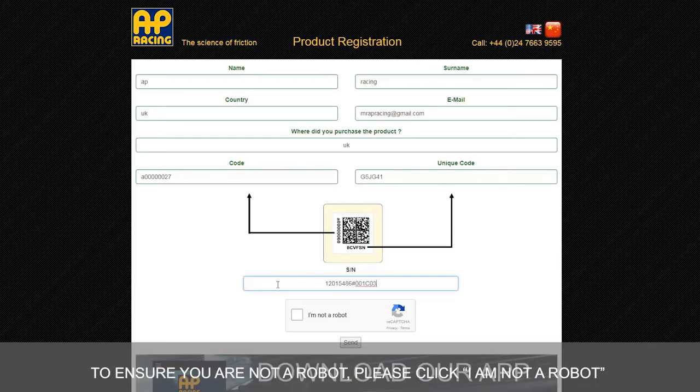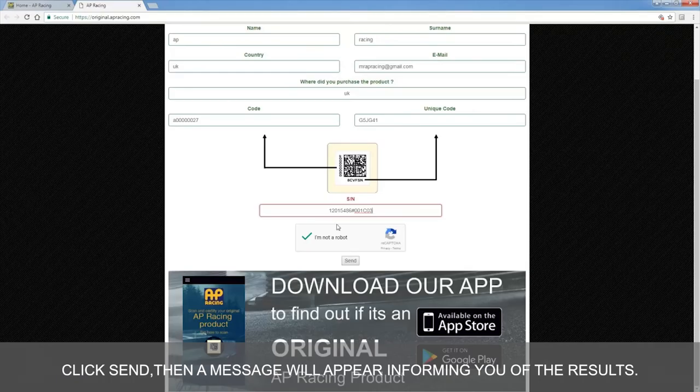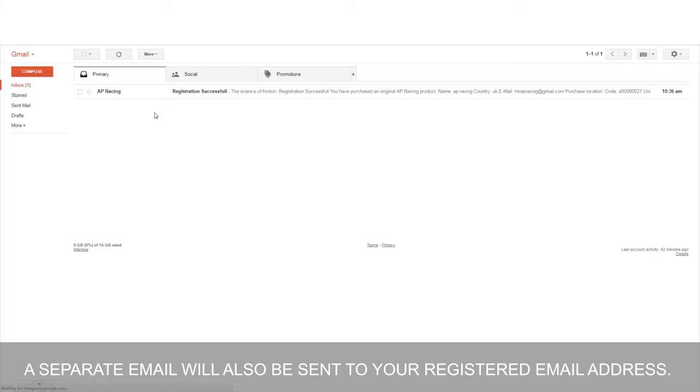To ensure you are not a robot, please click 'I am not a robot.' Click send, then a message will appear informing you of the results. A separate email will also be sent to your registered email address.